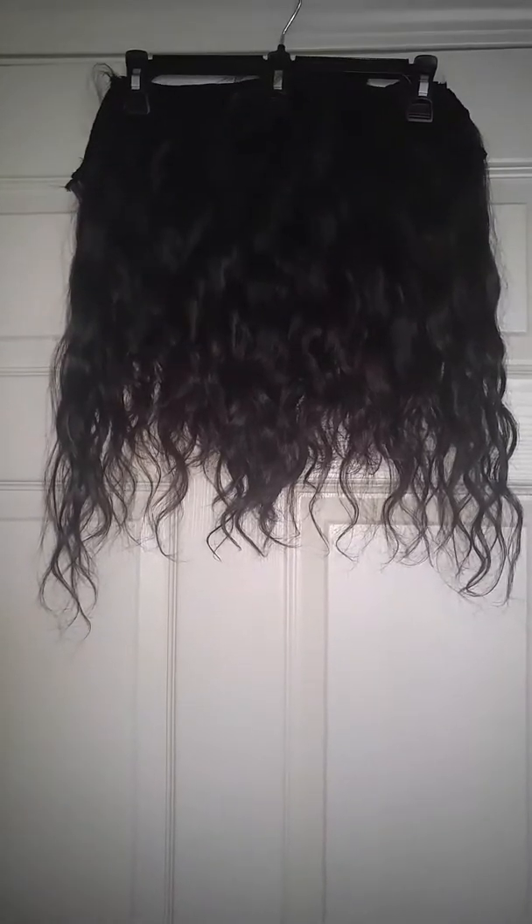You see the waves are still defined. They're not as tight as they initially were when I first purchased the hair. In the initial video doing the reveal, the waves were a lot tighter — to the point where some companies may even reference it as a really loose curl because it had some curl on the end.